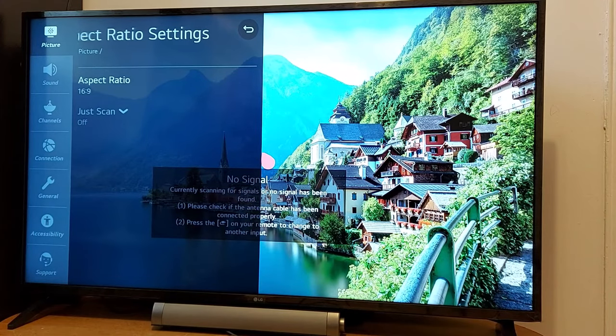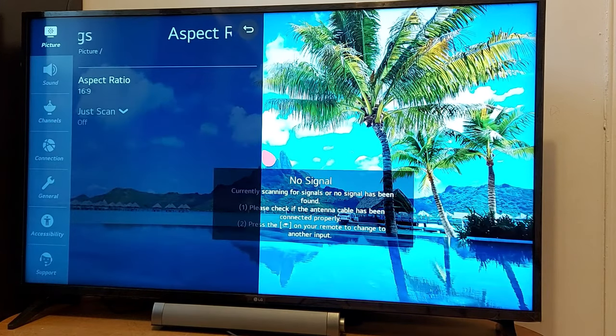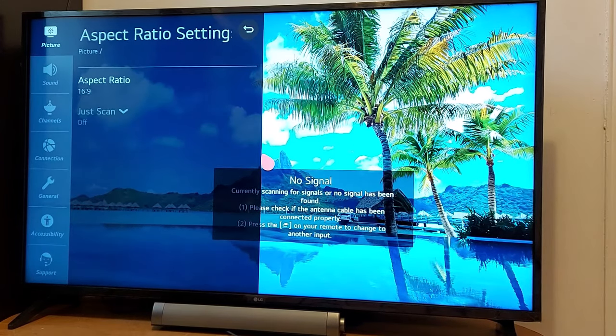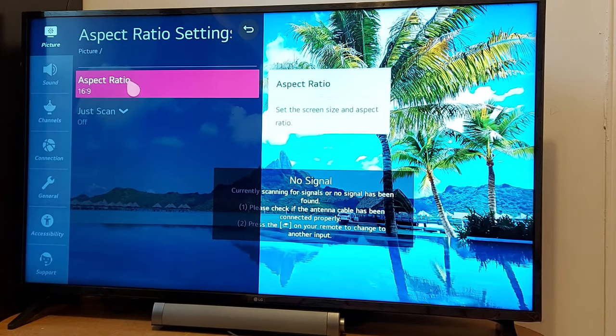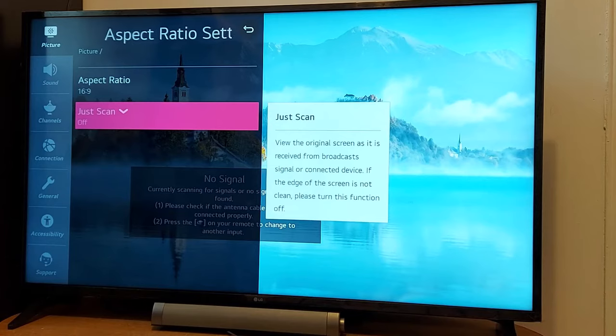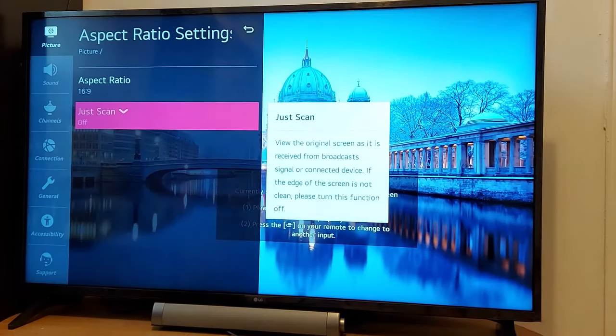That's it guys — that's how to adjust the full TV screen on your webOS TV. Or if you have another brand, any TV has this option — just look for Aspect Ratio Settings and you'll be able to adjust your TV screen without problems. Please don't forget to subscribe, and have a good day.